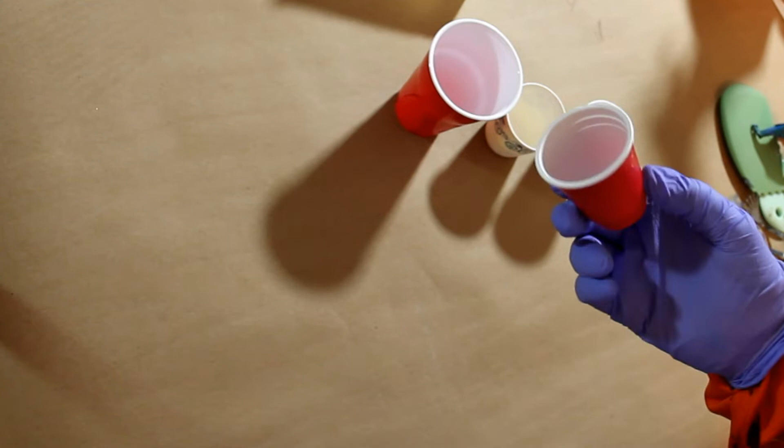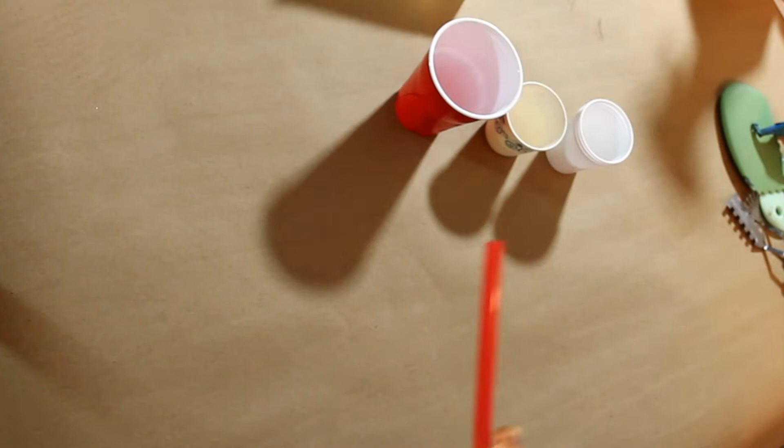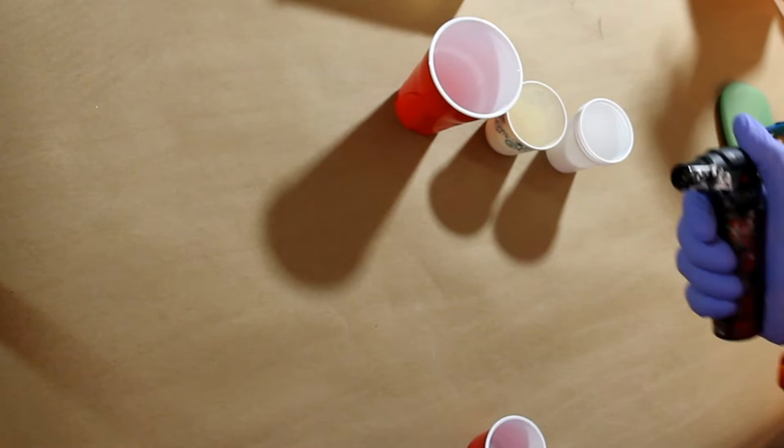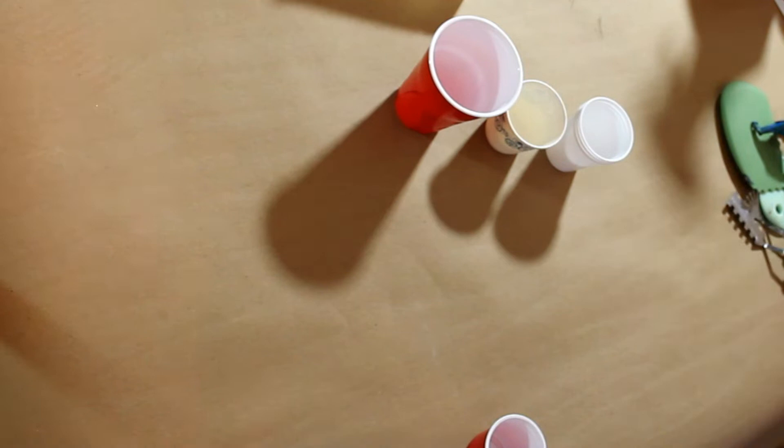These cups I actually got at the dollar store. I take old straws and I use them to do some of the Dutch pour or blowing-out-the-paint kind of techniques. I also have a hairdryer and a heat gun. I don't like the heat gun too much because it gets hot so fast — I tend to get too carried away and burn the paint. I use this lighter as my torch, which I got at the corner store. It seems to work pretty well at popping bubbles and I'll get some cells out of it.